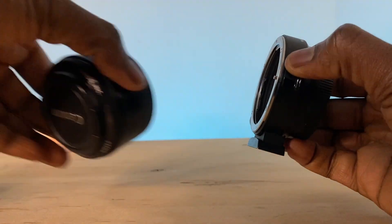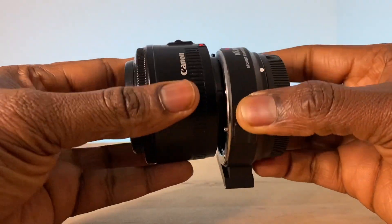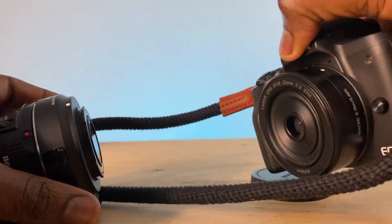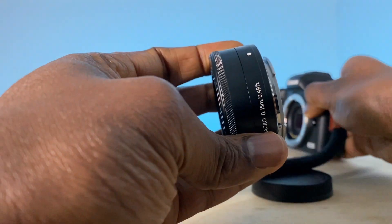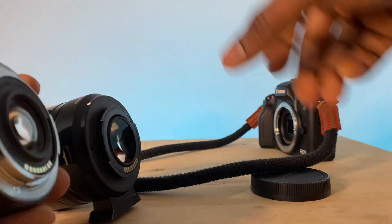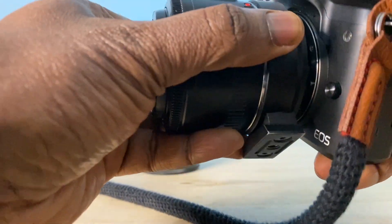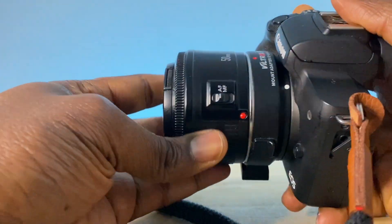It allows me to use EF lenses such as this 50mm EF lens with my Canon M50. Right now this is an example of an EF-M lens, a 22mm EF-M. As you can see, the mounts are different. I just showed you the Viltrox mount which is exactly the same as EF-M.